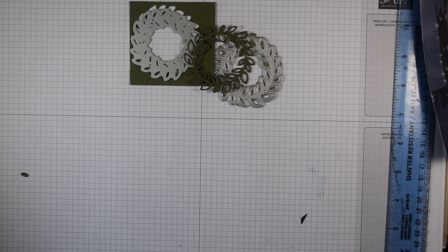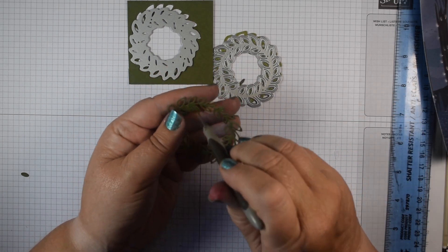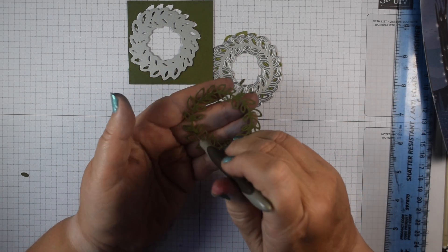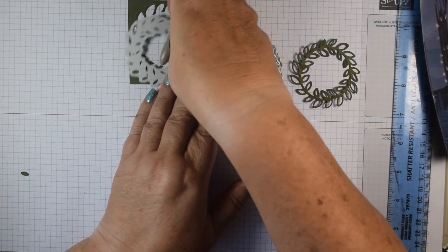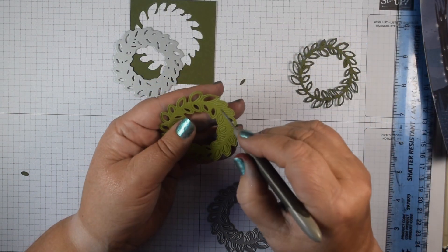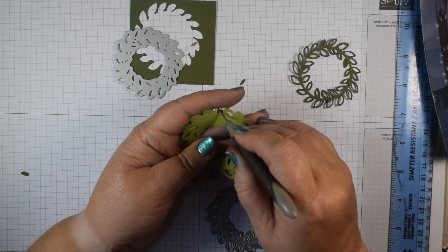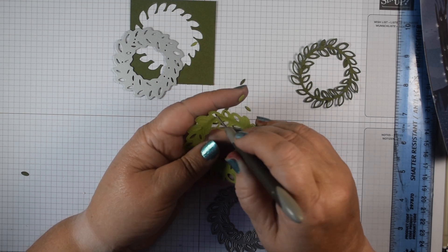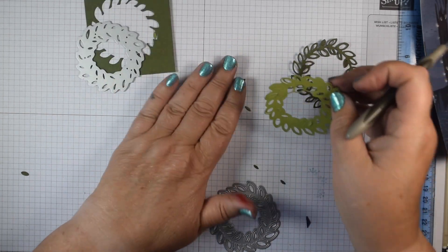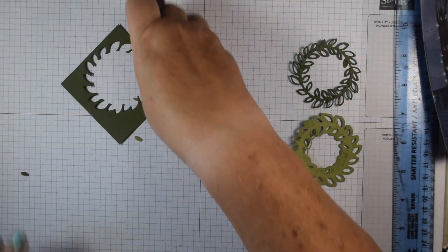They cut out first time. I'm going to use my Take Your Pick tool — not least because I'm actually going to be popping up some of these leaves from the reverse. All I'm going to do is just go round and pop those up as I go all the way around. There we go.